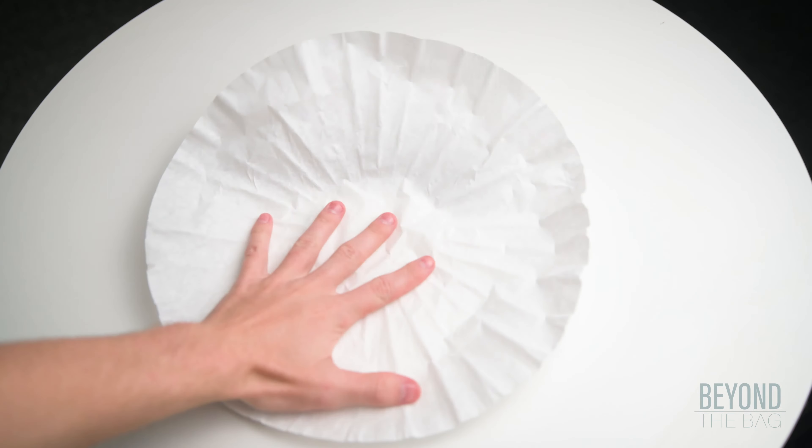For this you are going to need a couple of simple items: a coffee filter, a teaspoon of your favorite loose leaf tea, scissors, and a stapler.